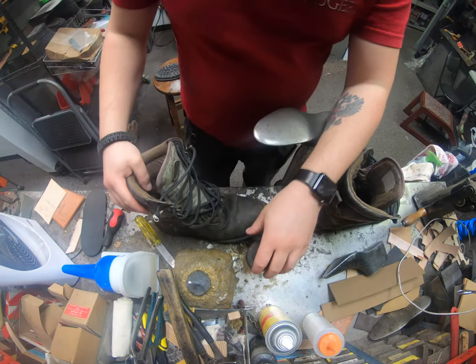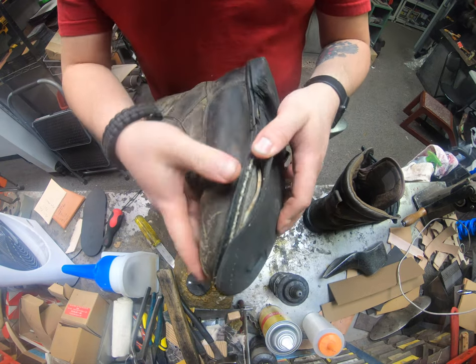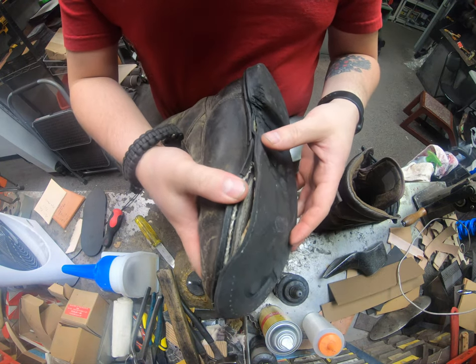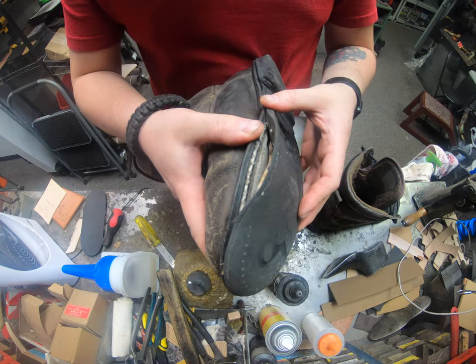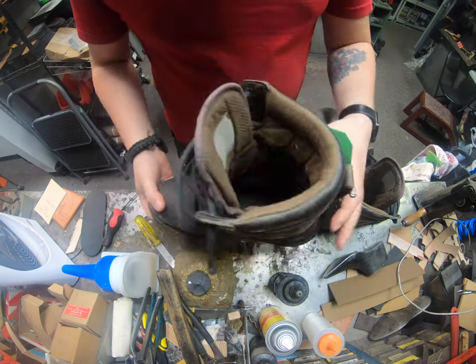Hey, this is Alan over at Cobbler's Plus. Today we're going to work on a pair of Rocky boots. You're going to see that they definitely need some new soles — those are really worn out.